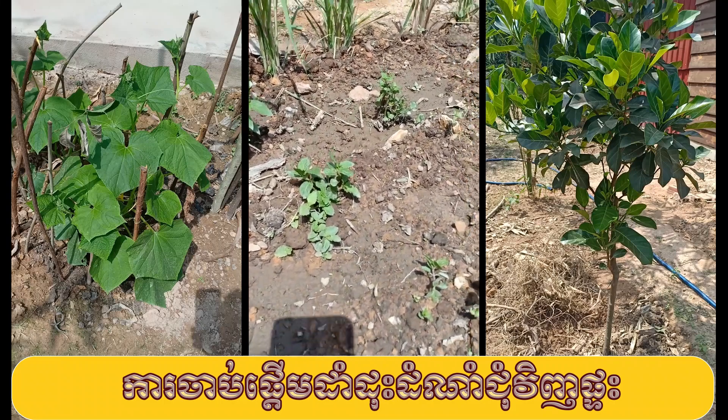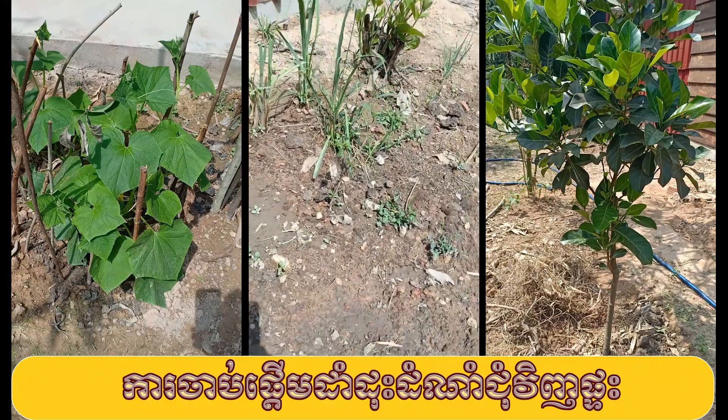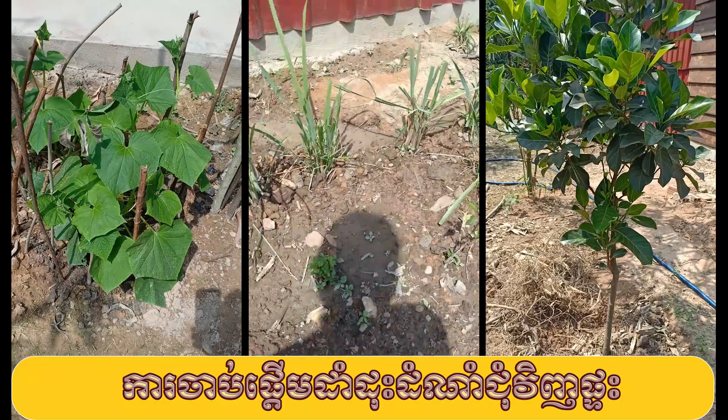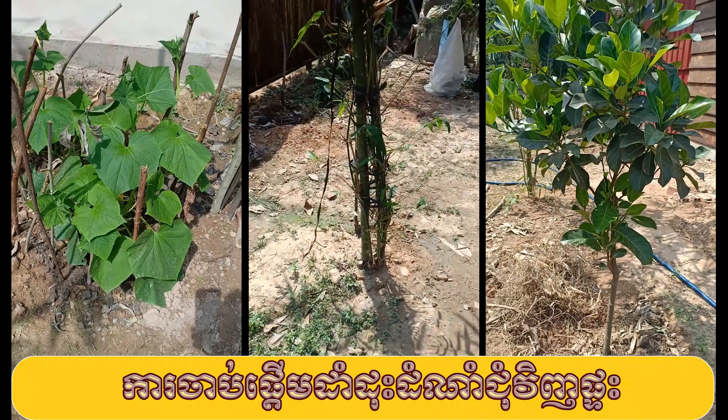And some mint also — I use the stem leftover from the previous salad and put it in the ground. And one black basil — we call it Thai basil, but actually Khmer people also call it basil. And this is another bamboo, Max.